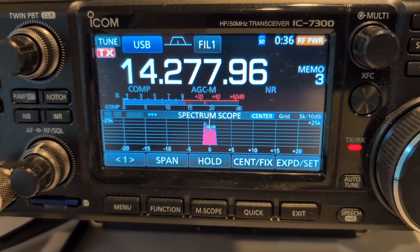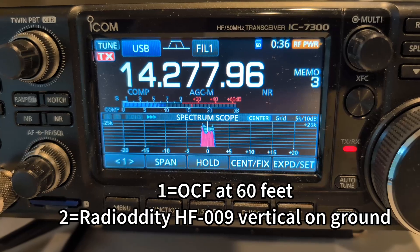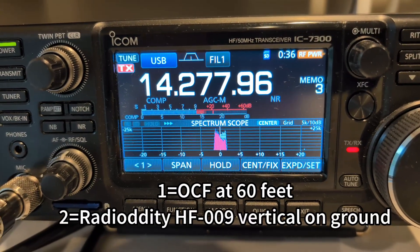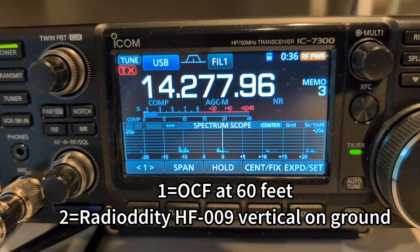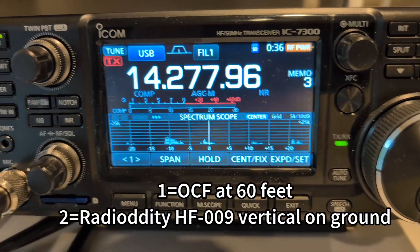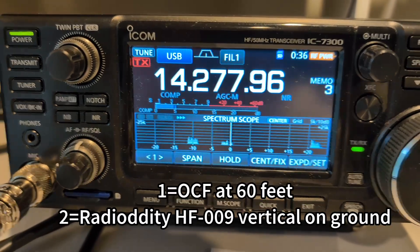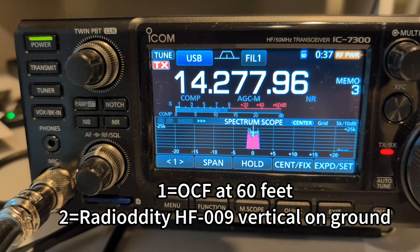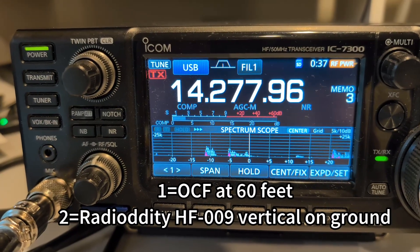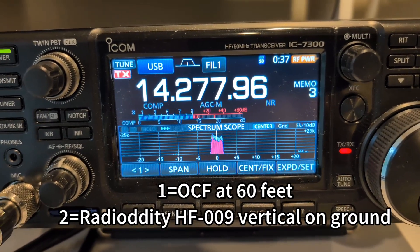This is Kilo 8 Queen Sugar in Michigan, on antenna number one. Now going to antenna number two — stand by. Did you say I dropped from 5.7 to 5.5? Is that right? Okay, thanks a lot. I really appreciate it. You're in Utah — please give me your call sign phonetically. Roger, thank you so much for the comparison. Kilo 8 Queen Sugar, bye-bye.